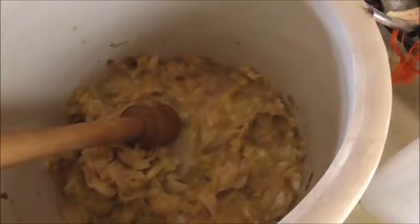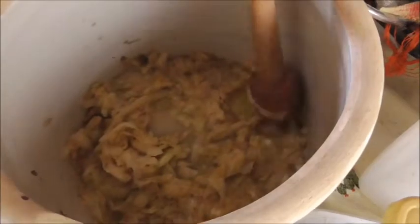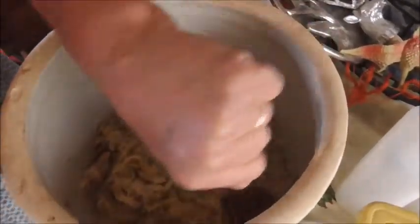That sounds horrible. And you want to make sure you really squish it down. You can use a potato masher — this works the best — or a tomato masher.